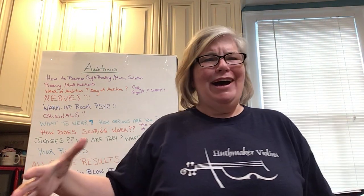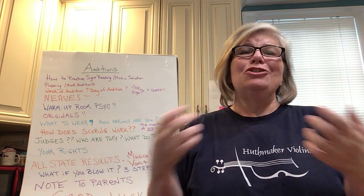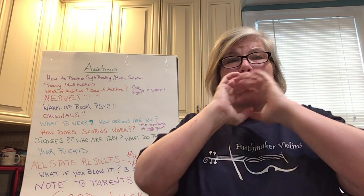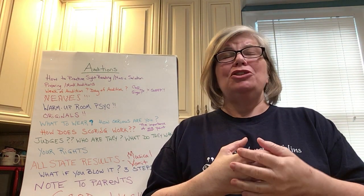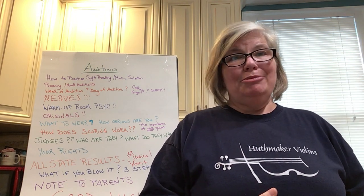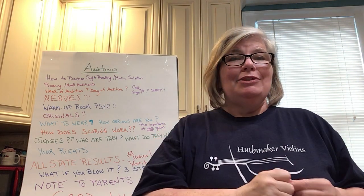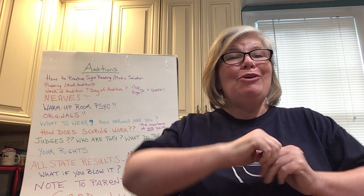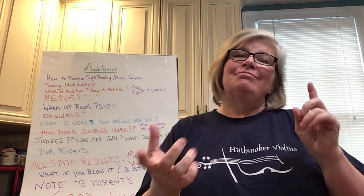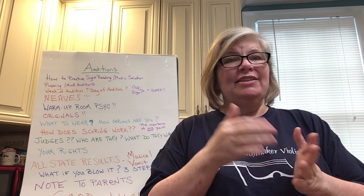Let's talk about the worst part of auditions: your nerves. Nerves are the bane of our existence. The truth is, you can spend weeks and months — maybe a year — perfecting your music, and when you get in there, it can all go into the garbage when your nerves hit you. Nerves are a fact of life, and I don't know how anyone can tell you they can show you how to not be nervous for an audition.